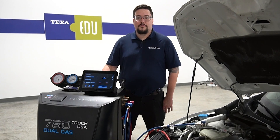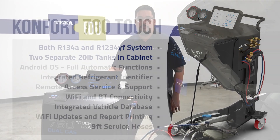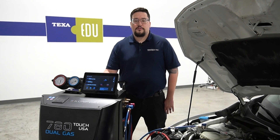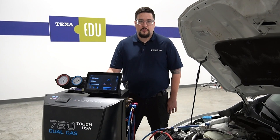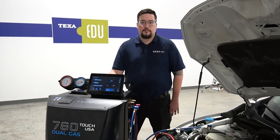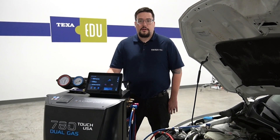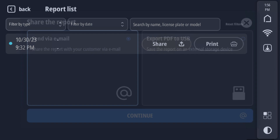Hi, this is Chris with Texa and today we're going to be going over a few functions of the Comfort 780 dual gas AC machine. Today we're going to be going over where to find the user manual and the technical manual. We will also be covering where to find the software updates. And lastly, we will cover how to view, save, and send AC system reports from the machine.